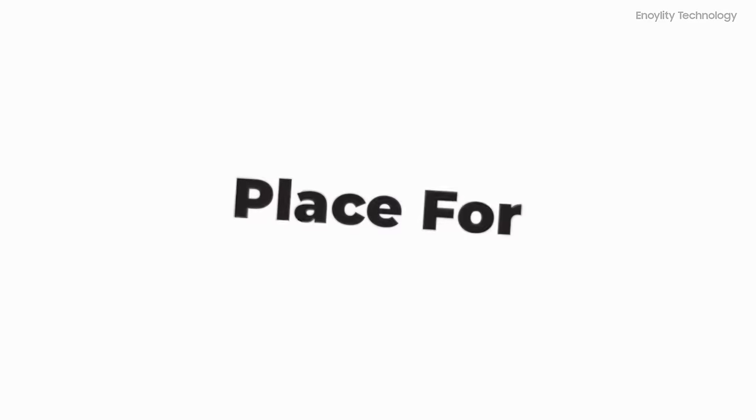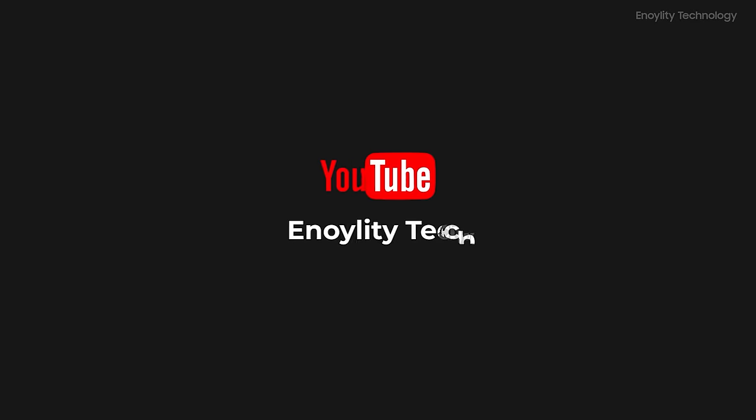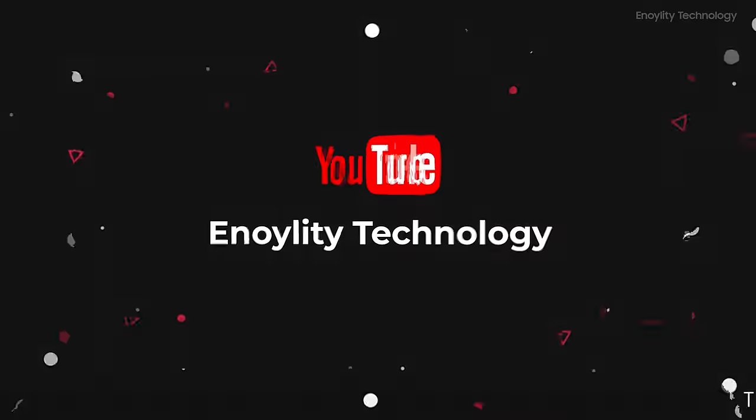Hey guys, welcome to your place for the latest tech reviews and concept renders. This is Innoility Technology. Before moving ahead, do subscribe and hit the bell icon for regular updates.